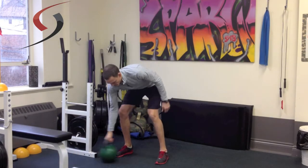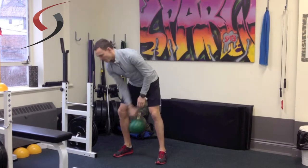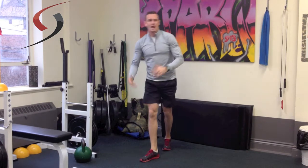So the example here — I've got a kettlebell. If I were to perform a set of kettlebell swings, finish that off, and then superset that with push-ups and go right into the push-ups, and now I rest.